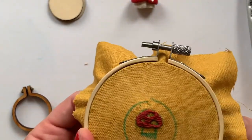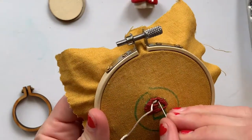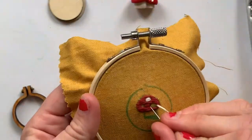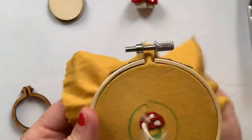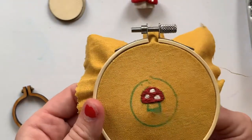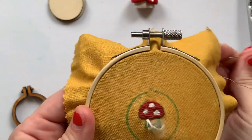Now I'm going to go in with this off-white color and fill in the white of the spots in the mushroom, and then I'll use that same color for the stem. I've got the spots done and now I'm going to make vertical stitches on the stem, and then I'm just going to do satin stitches again.